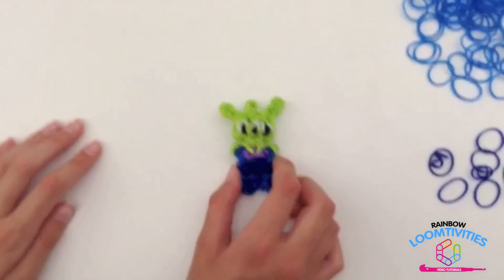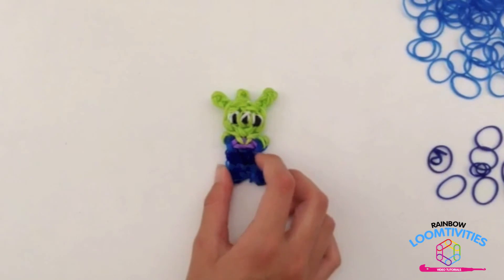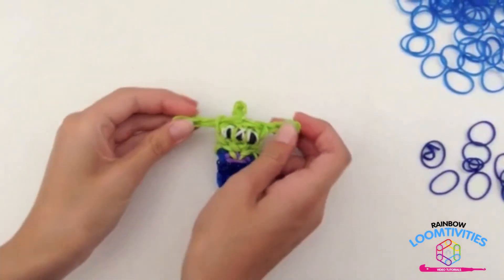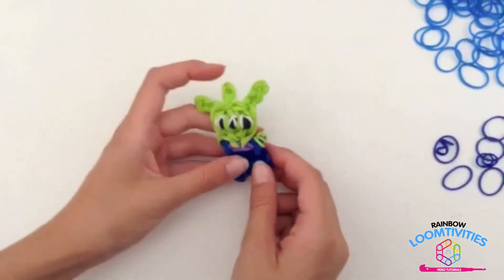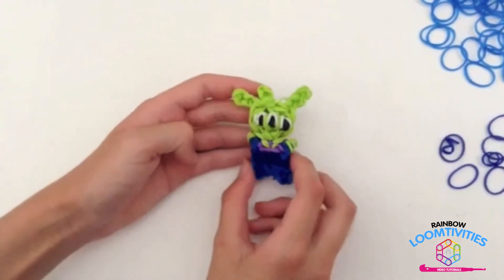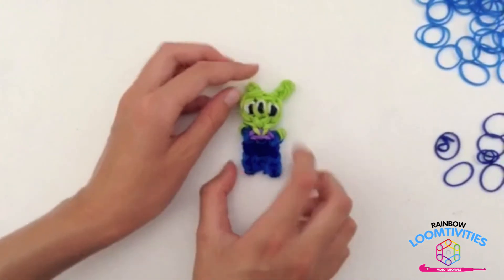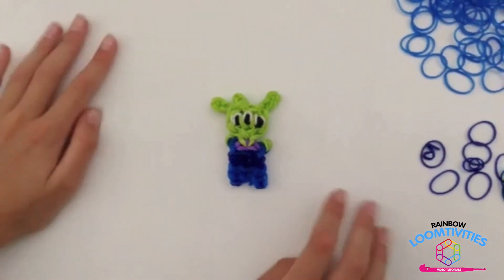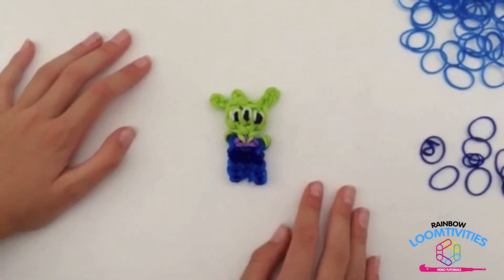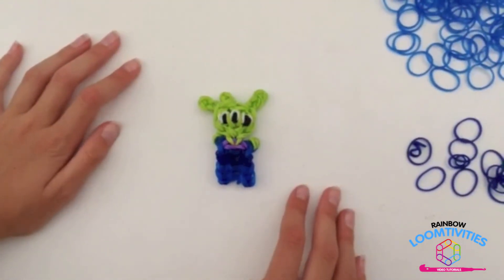This is my adorable alien fresh off the loom. You can adjust the ears out a little bit and pull this up to your liking. I think this design is super adorable. I hope you enjoyed this tutorial. Please like, comment, and subscribe, and you can follow us on Instagram at rainbowloomtivities. Thanks for watching!